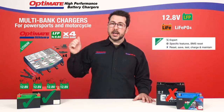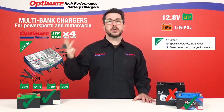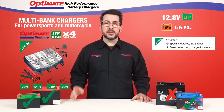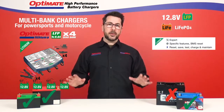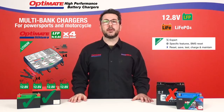And it's our Lithium Expert Series, so it has a BMS reset function, it can save the battery, it can test your battery, and it can also charge and maintain it for as long as you keep it connected. It's the perfect quad bank charger for all those dealers out there working with lithium-ion starter batteries, because you can prepare and make sure that four different lithium-ion batteries are 100% charged and ready for sales.